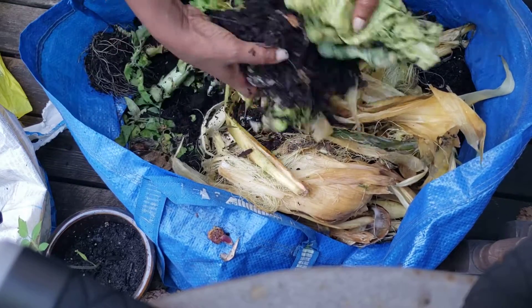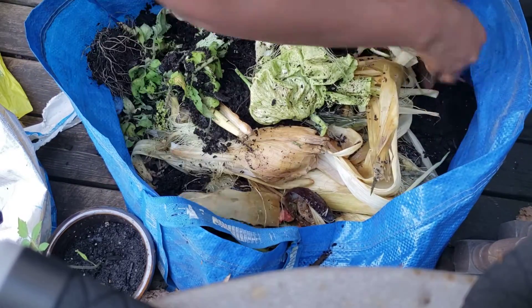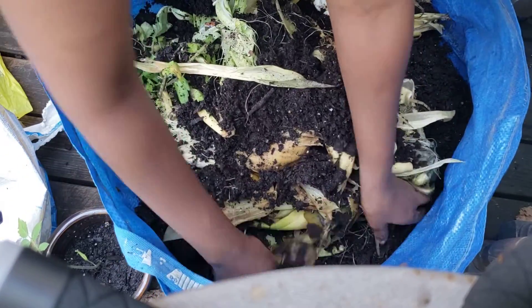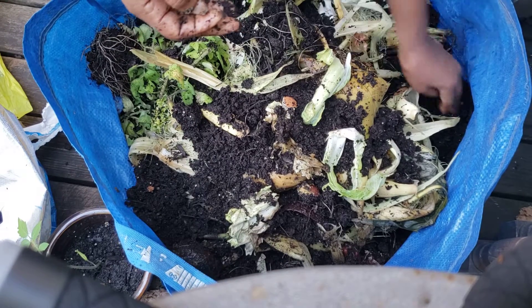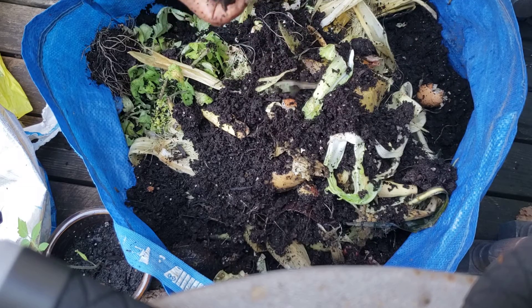This is the soil, so I'm mixing this. In this compost you can see avocados — everything I put in here, the shells. See how rich my soil is.